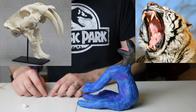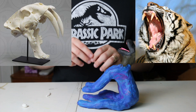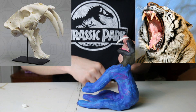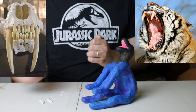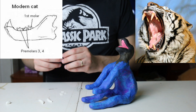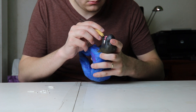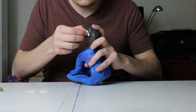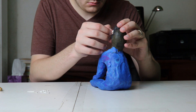Starting out with the giant canines — they're not going to be completely straight, you want to have a slight curve to them and at the end they'll be pointed. Then I'm going to take some more clay and make the smaller incisors, and finally the premolars and molars which will go at the back of the mouth. With each of these teeth I'm going to be sticking them into the gums so they'll actually have a root, which will keep them secure in the jaw better than if I were to just make them flat and use super glue to attach them on.